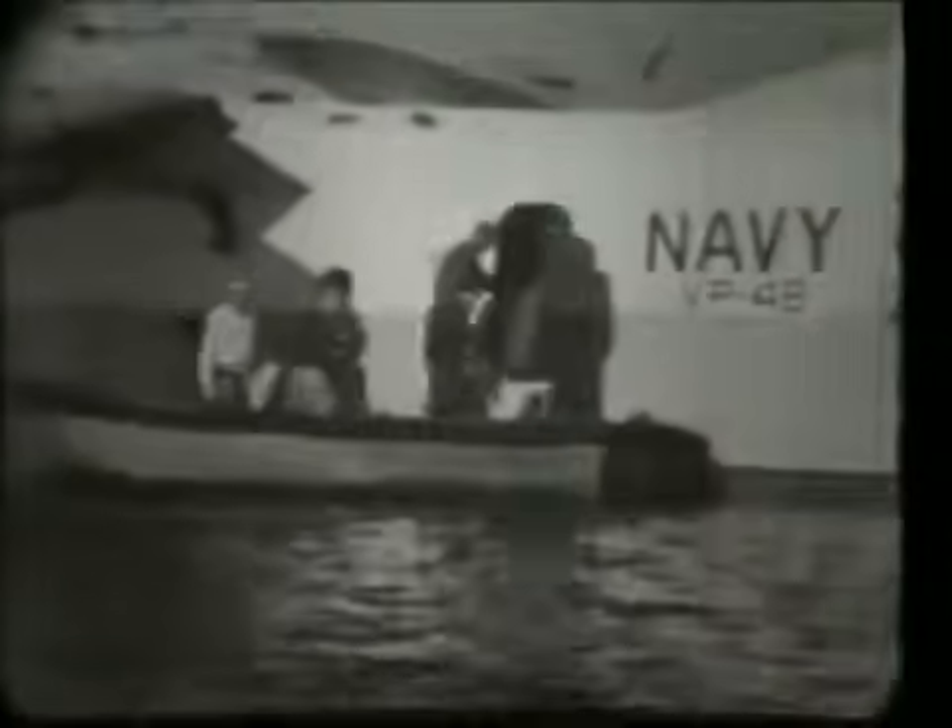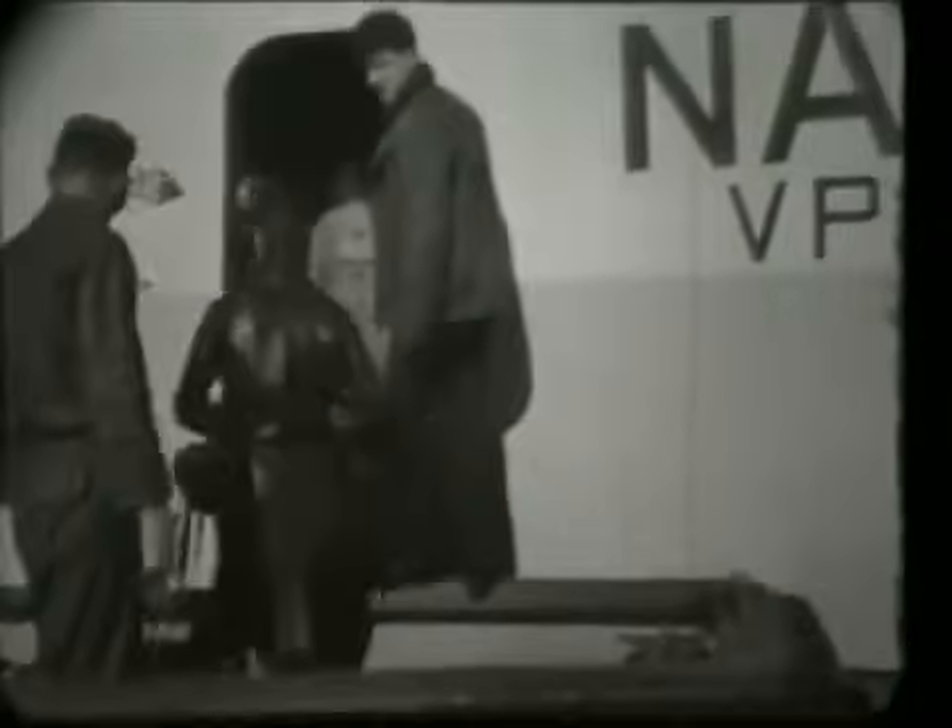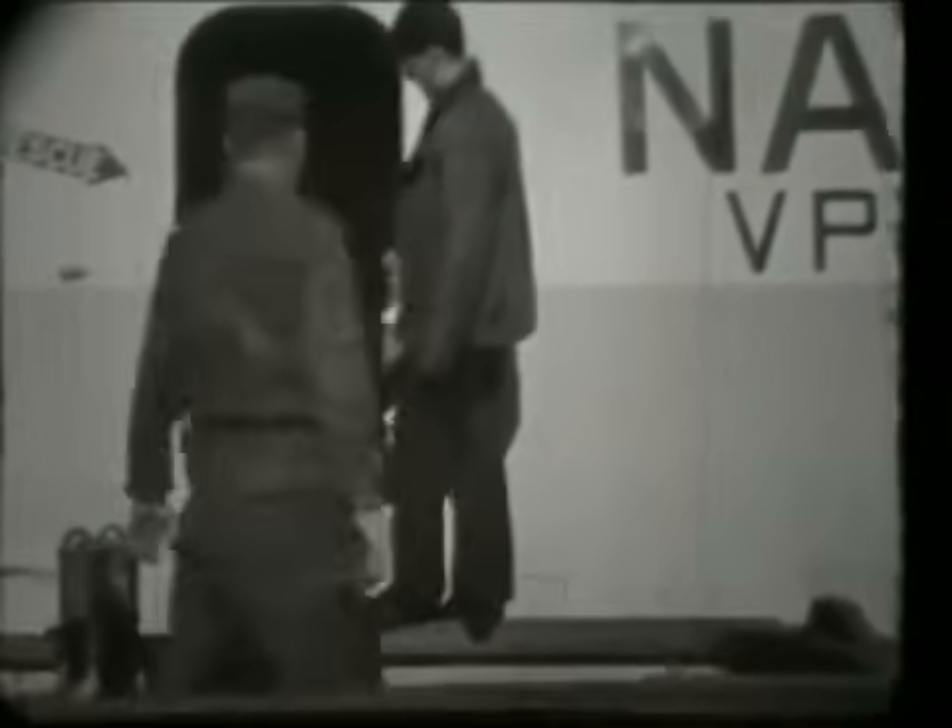The Navy's P-5 aircraft presented a rather unusual problem. Not only is the exit door very small, but the bottom of the door is considerably above the aircraft deck. The problem was solved by building a wooden platform from which the jumpers could make an easy exit.